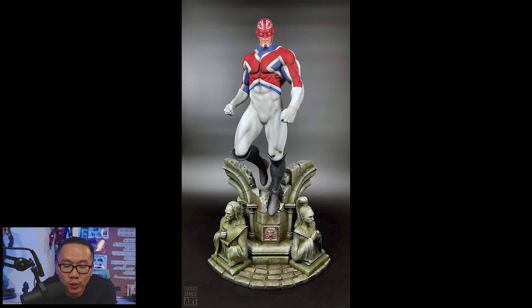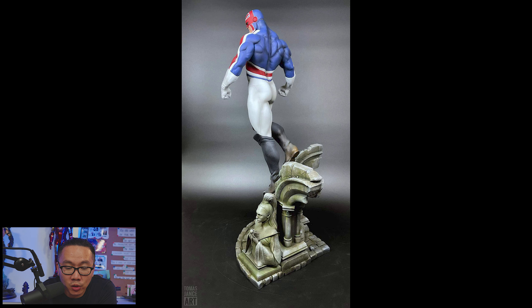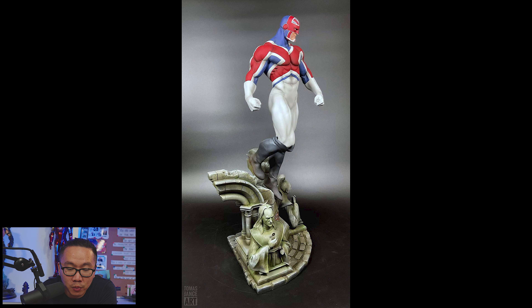Next, we have a full reveal for the prototype of this Captain — sculpted by Dario Martin. Although this is a prototype, the statue will only come as a kit or unpainted statue. It is ready to ship and has a very small edition size, making it pretty rare.